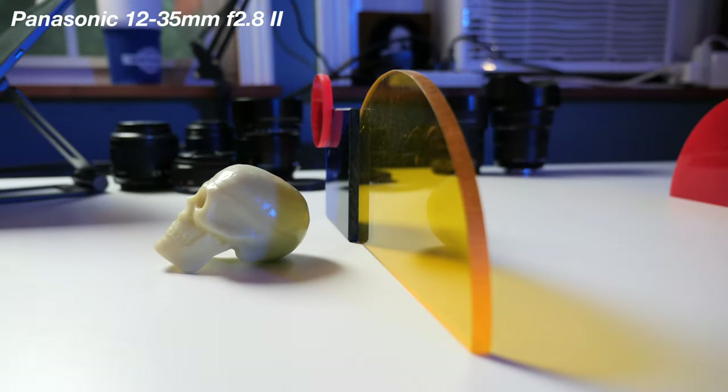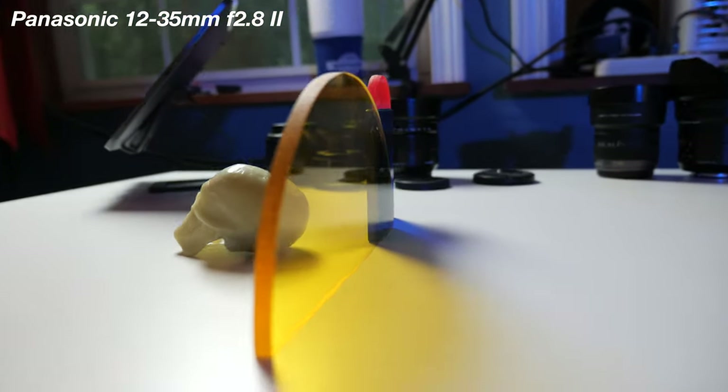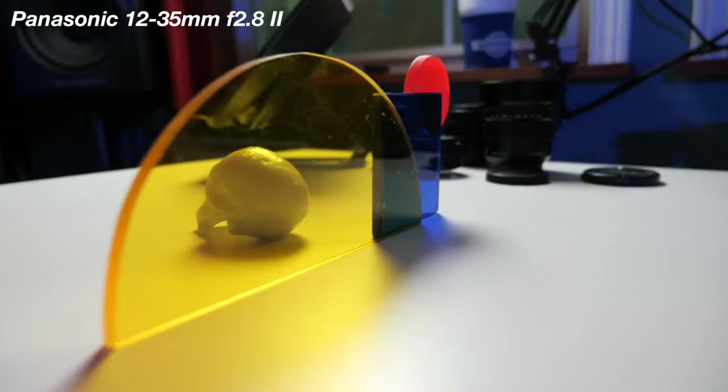With this lens and body combo — the G9 with the 12-35mm — I don't even use a gimbal when walking around because it's so smooth. Here's an example of a vlogging situation with the 12-35mm f2.8: I'm holding my camera out at arm's length, and there's a little bit of wideness around me so it's not super close into my face. This is a really good vlogging lens because you can also use it for B-roll — it has that constant f2.8 aperture for nice blurry backgrounds.